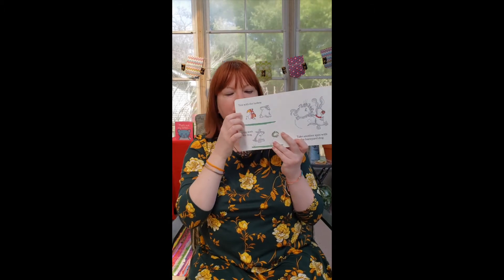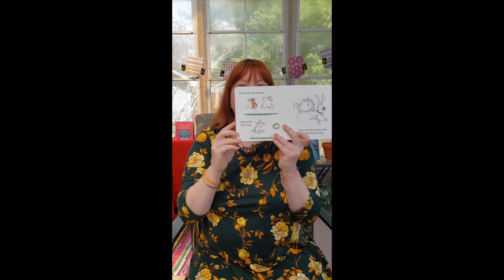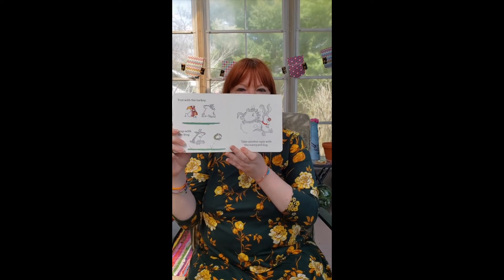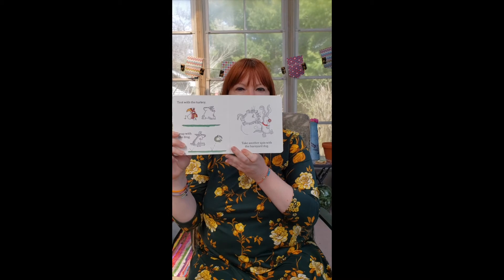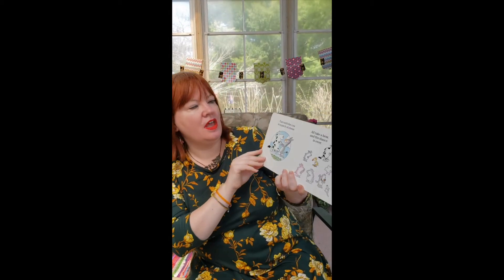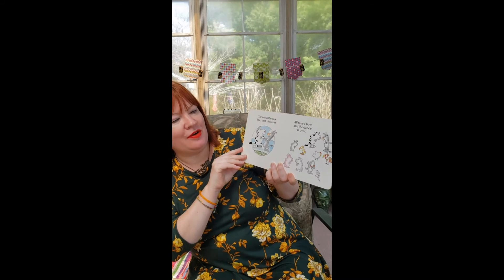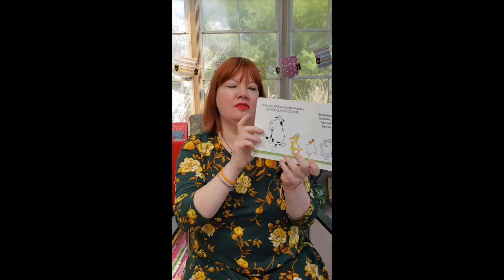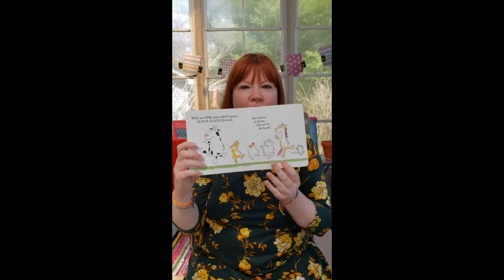Trot with the turkey — what does the turkey say? Leap with the frog — can you take a big jump? Jump really high! Ready? Jump! Take another spin with the barnyard dog — one more time, spinning around, can you spin? Good job. Turn with the cow in a patch of clover. I'll take a bow — one more final bow. Can you bow? And the dance is over! With an oink oink and a moo and a quack quack quack, the dance is done but we'll be back.